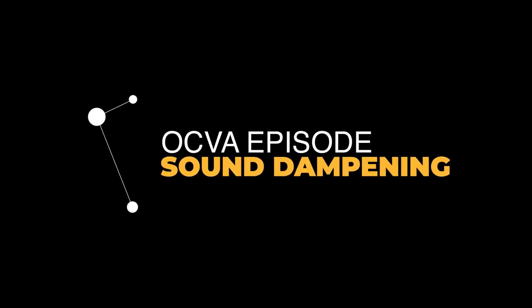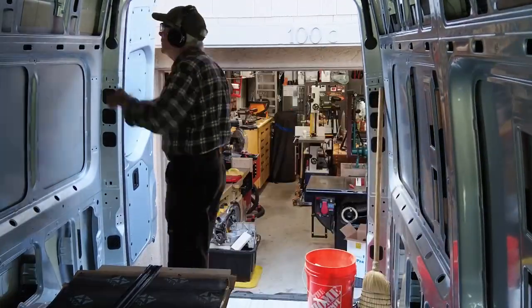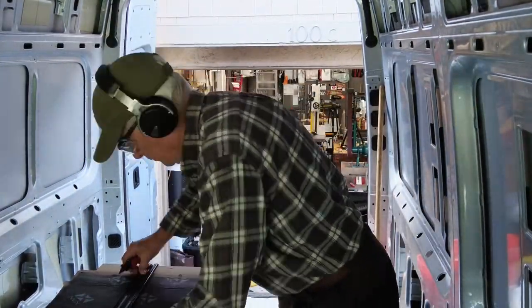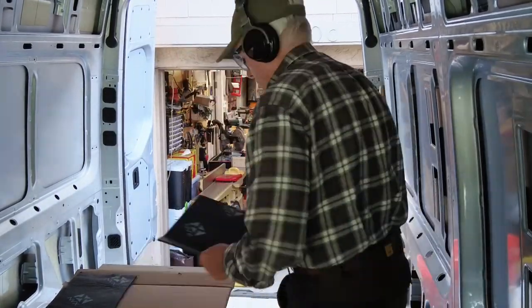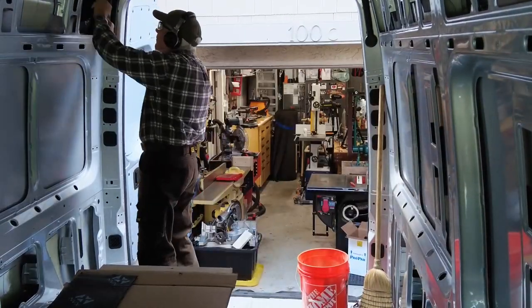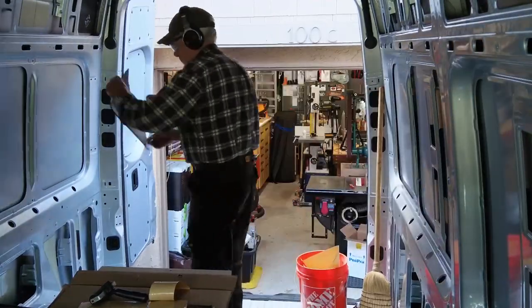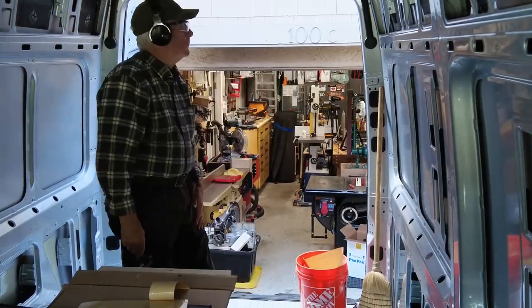Another OCVA episode — sound dampening of the van conversion. Hola everyone, Paul Carlson here, Small Workshop Guy. OCVA stands for Old Coot Van Adventures. That's a playlist on my YouTube channel where we're going to show the conversion of a Mercedes Sprinter 144 van into a Class B RV.